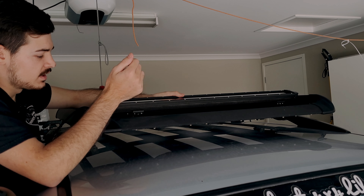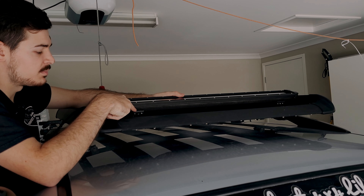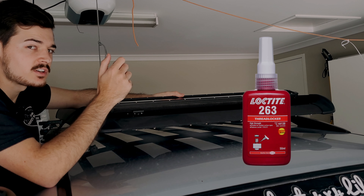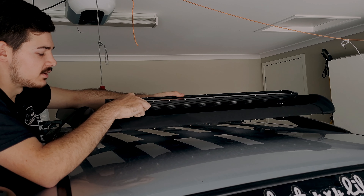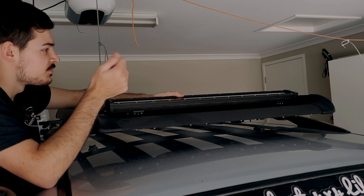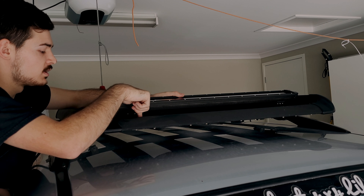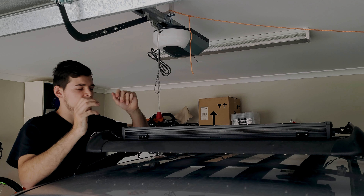We're going to drill the hole with the other brackets. Also, with these bolts to mount to the light bar, you can use Loctite just to make sure they don't come out. Make sure everything is nice and tight, then use the drill and mount it down.